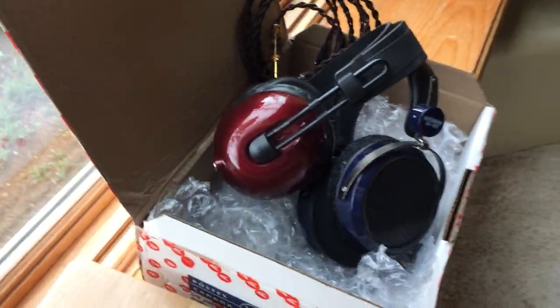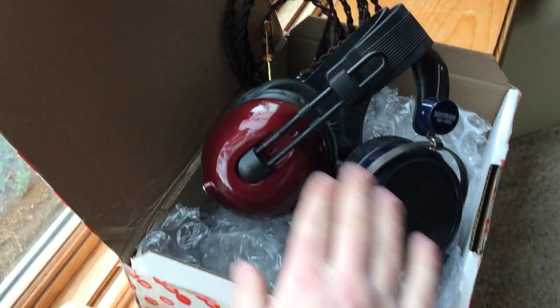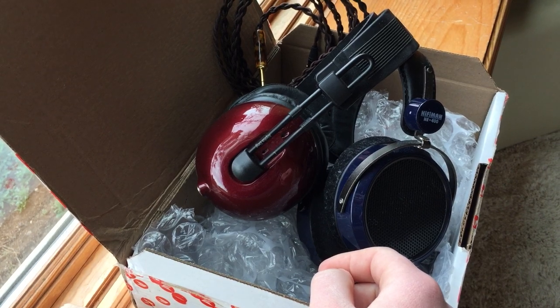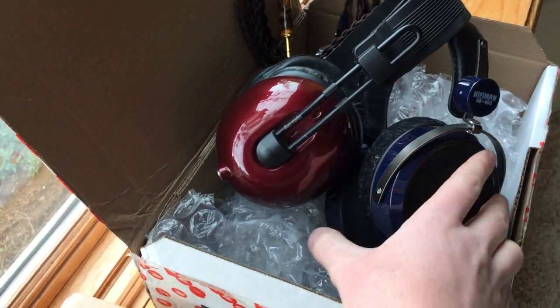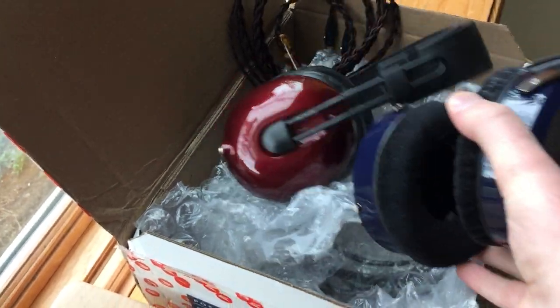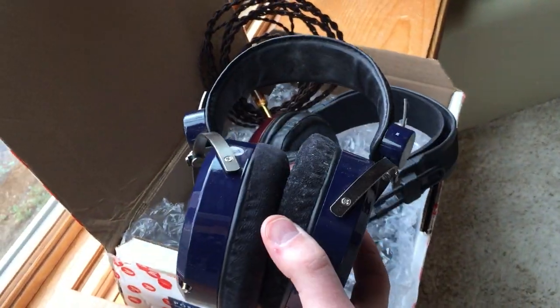Hey guys, so I just got back from the department store and I wanted to show you my haul. Just kidding. I figured I'd show you some of the stuff I got in the mail today that's pretty darn neat. These two things I got in the mail from a fellow audiophile. I decided to trade my Woo Audio WA6 that I very much love but honestly no longer need since I've moved almost entirely to my other headphone amplifier.